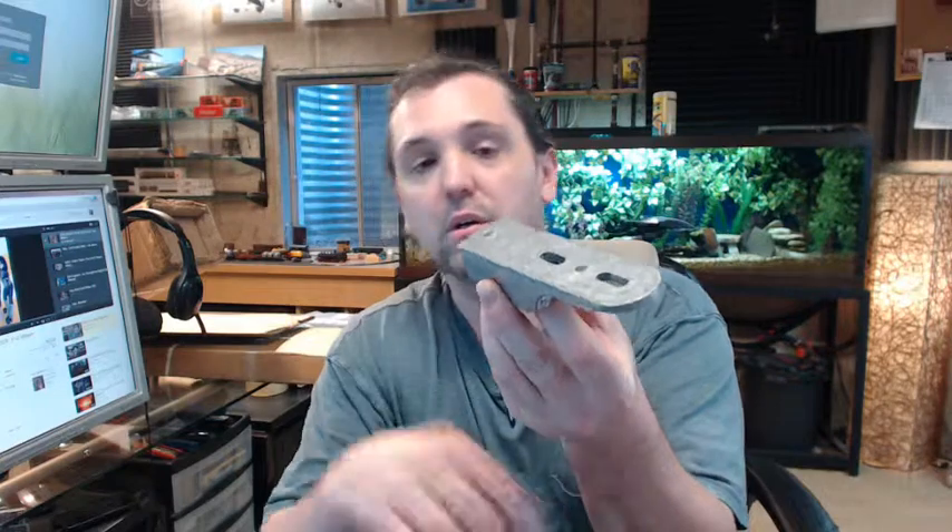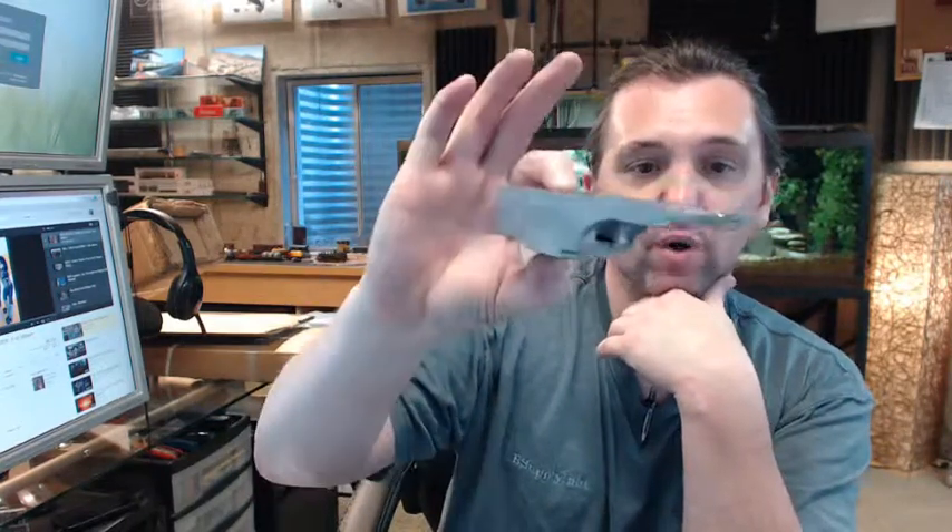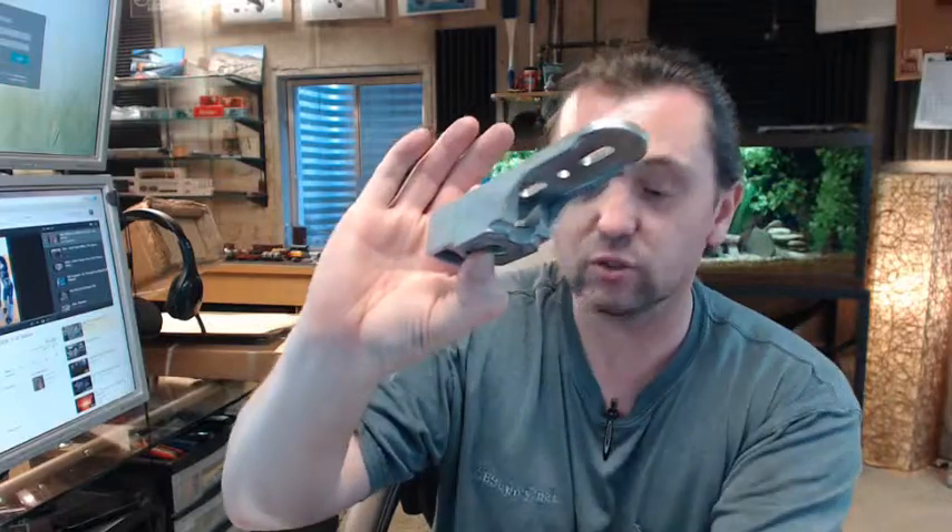If you have any questions on the Jackson 20-944 GE floor mount pivot package or any other Jackson product, please feel free to reach out to us. Thank you very much.